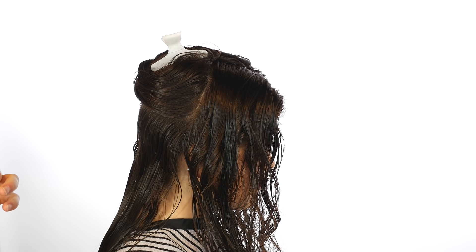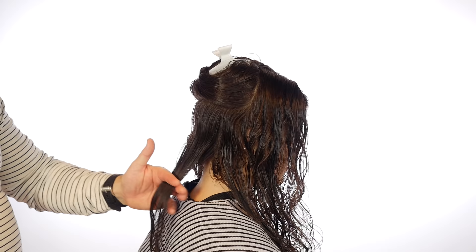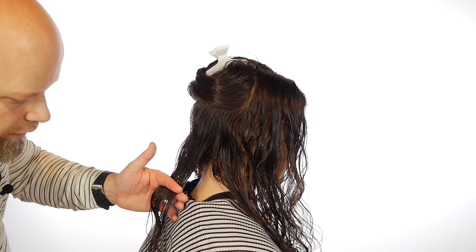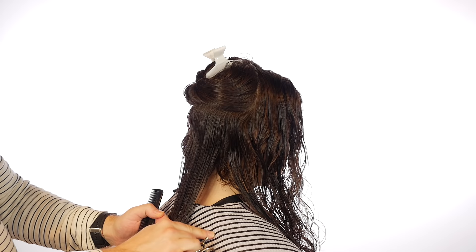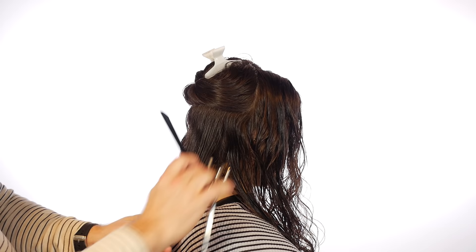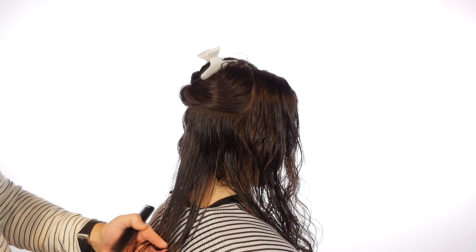My first section is right down the middle — pretty standard. We're going to establish where the length is going to be. Now with curly hair, it obviously pops up. So if I cut it to her neck, it's going to jump up higher. You definitely don't want to cut it too short, and since we're layering it, everything is really going to jump up. So I'm going to cut it to about right here — when it pops up, it'll probably go up just a little bit, giving it a nice shape. She'll still have some length, but it'll be just enough to really bring out the shape.